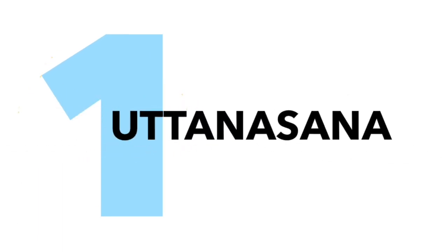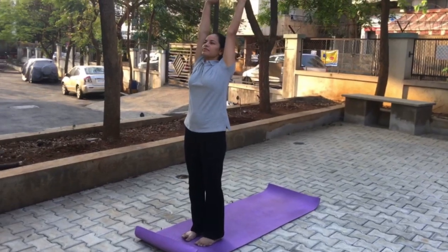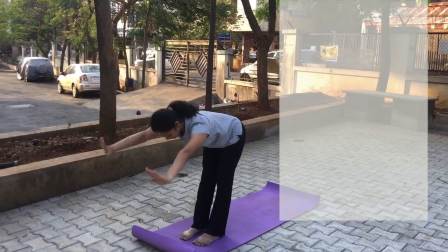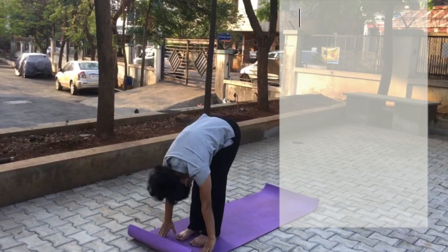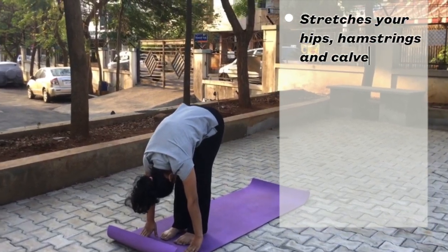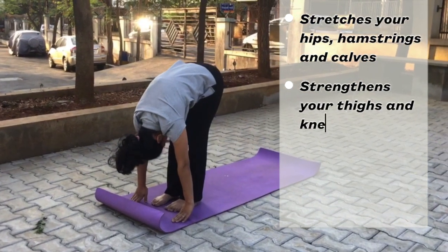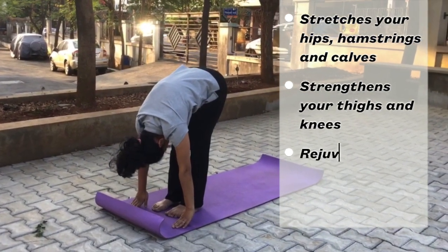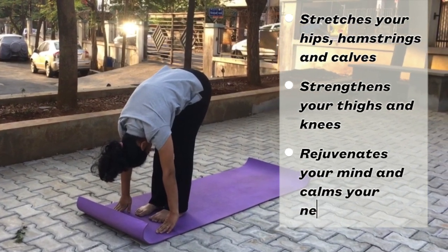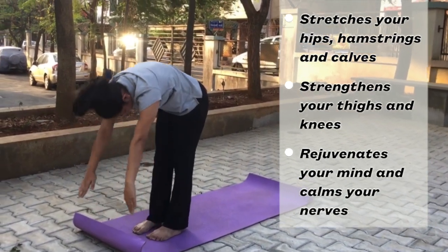We'll first be doing Uttanasana. For Uttanasana, have a little bit of distance between your feet. Raise both your hands up and stretch your upper body. Now come down slowly and try touching your feet. Be there for 10 counts — make sure that your knees are straight, you're not bending your knees. Release, and slowly come up.